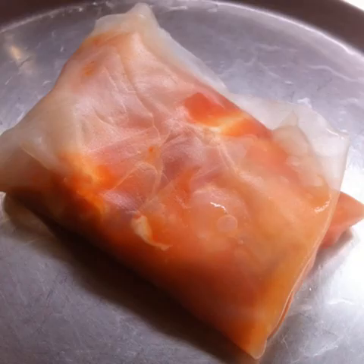Now fold both the sides of the rice paper towards the center. Finally, fold the bottom of the rice paper over the rest and form a tight wrap.